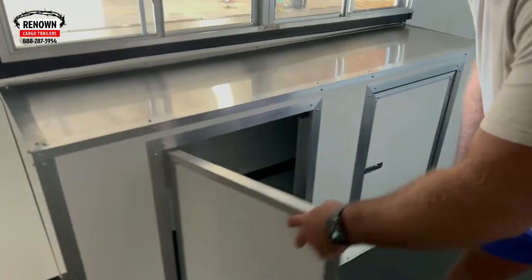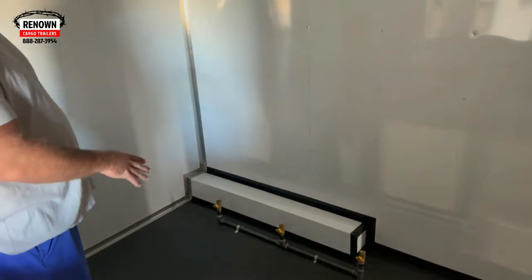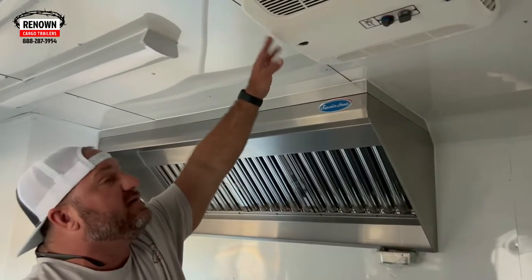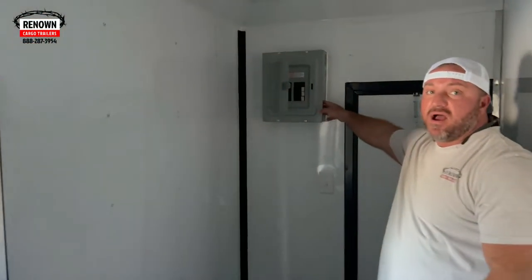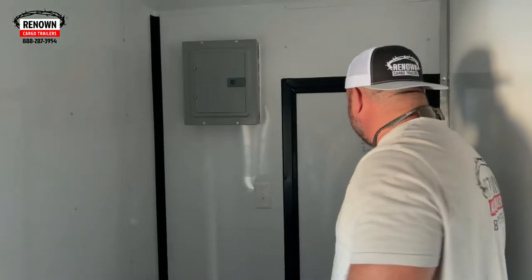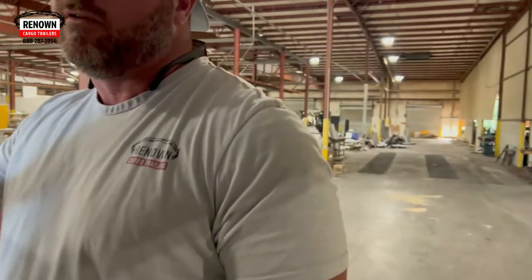There's also storage space up under there, so if you need places to keep your items. This trailer has got a propane package with three stub-outs. We can add extra stub-outs as many as you need, depending on how much equipment you're going to need. We've also got a 15,000 BTU air conditioner, and some lights in the ceiling. Here's your electrical package — we can put this panel box wherever you want. This customer wanted it back here on the back wall, kind of out of the way. And here's the 24-inch door — you can enter the trailer either from the front or the back.